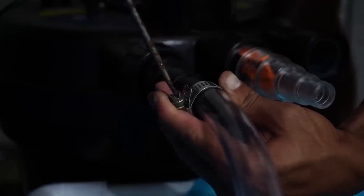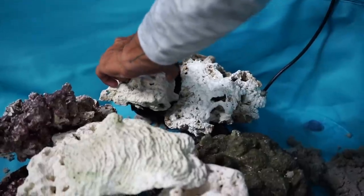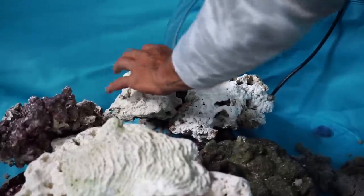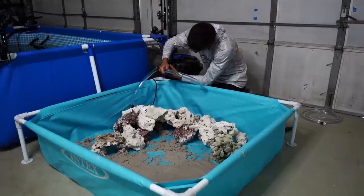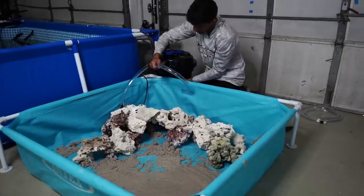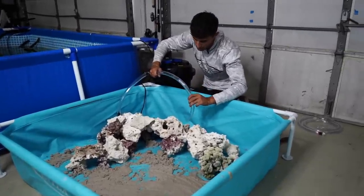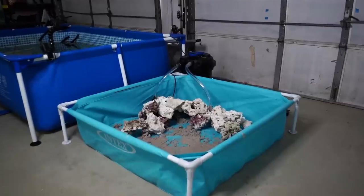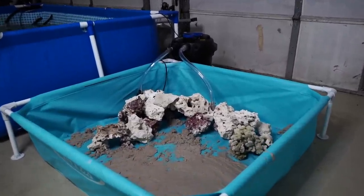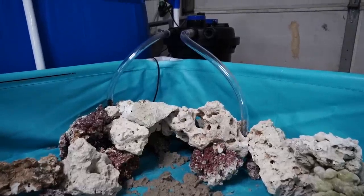I'm going to cover this pump as much as I can so you don't see it. Yeah, that worked pretty good. Now I'm going to hook up the outtake — water goes through this pump, through the canister, through all that bio media, and then pumps out here. I'm actually going to switch it up a bit and have the flow go through the rocks, pushing all that water throughout the rocks and out into the open water. Then hopefully the pump sucks it up and we've got a good filtration cycle going.